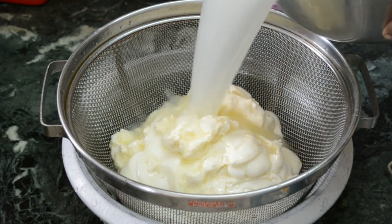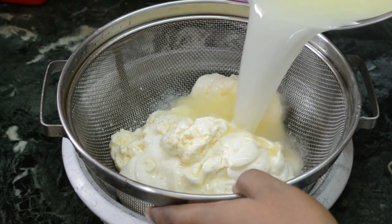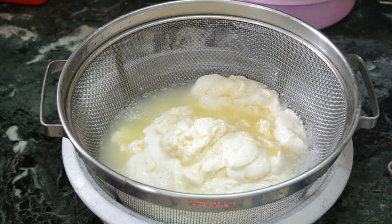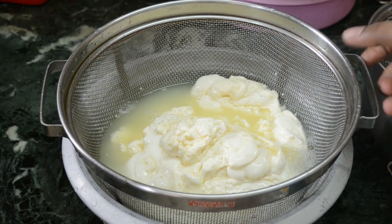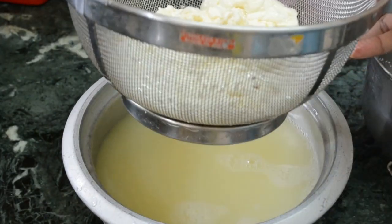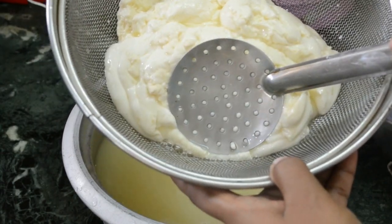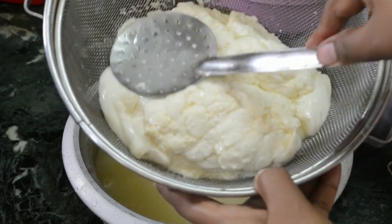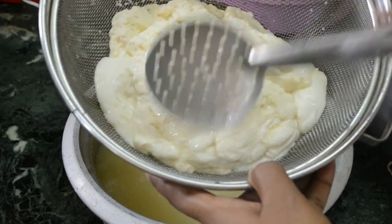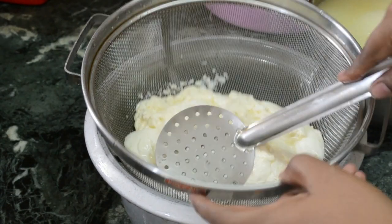Pour the whey over it as there may be some curd left inside it. Do not discard the whey water — pour it back into the same pan you used to make the cheese. Press the cheese curd until the whey water comes out. Set it aside for 10 to 15 minutes.